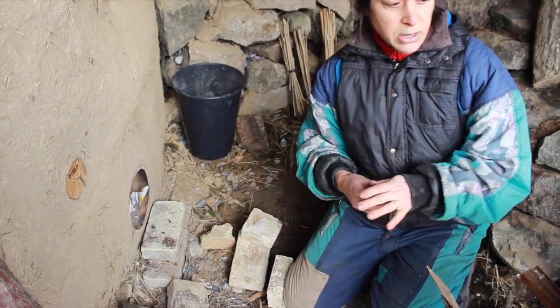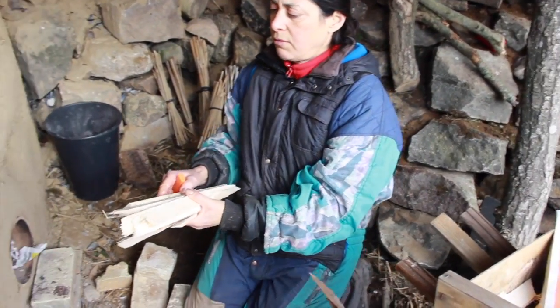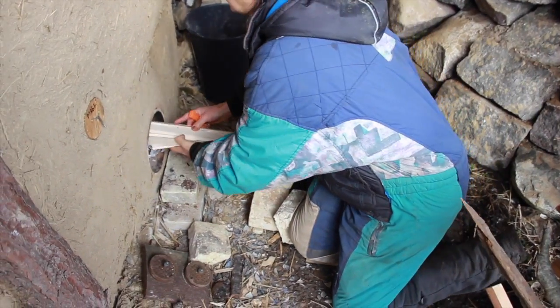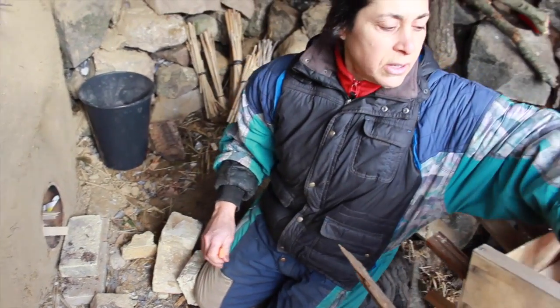Let's put another newspaper. Now we put this inside here and make a little bundle, placing it not very far in. And tiny pieces of wood like this — they are very dry and very skinny — so this is good for starting the fire.